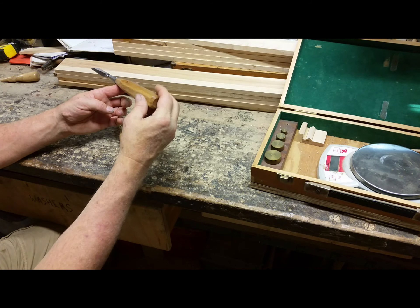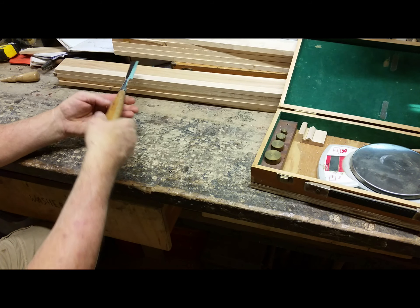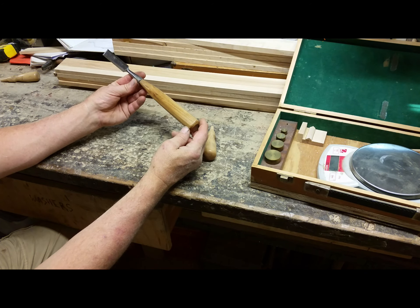Boy, that just made a difference in the balance — it just feels so much nicer in your hand. Look at that, see right there. Now while I'm grabbing the chisel, it always wants to stay connected to the wood. Hopefully that helps, thanks for watching.